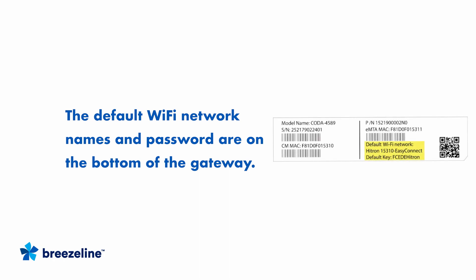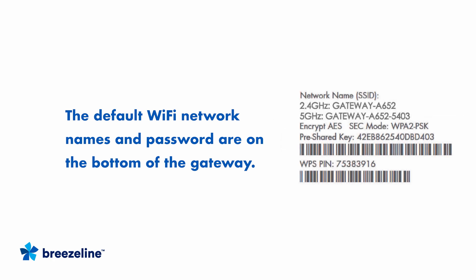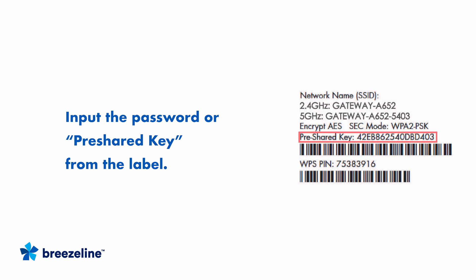On some device labels, the network name and password will be listed as default Wi-Fi network and default key. Look for the 2.4 GHz network name or the default Wi-Fi network in your available Wi-Fi networks list and select it. Then input the password or pre-shared key from the label. You are connected!